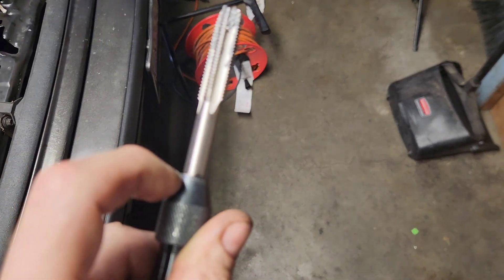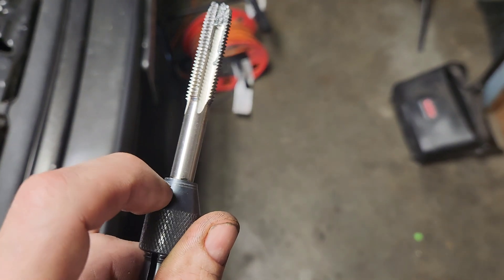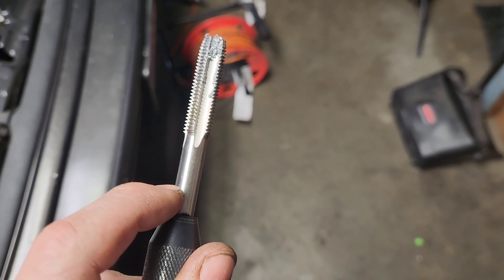I just decided to run the tap back down it, put a bunch of oil on it, and re-tapped it. I think we're going to do that a couple times. I got a lot farther down this time — went all the way to the thing. You can see the little scratch mark on there. Before I was only going down to here, so I think I just didn't go far enough down.